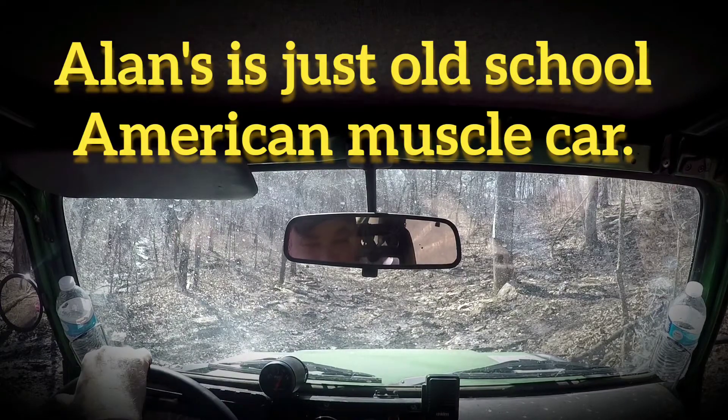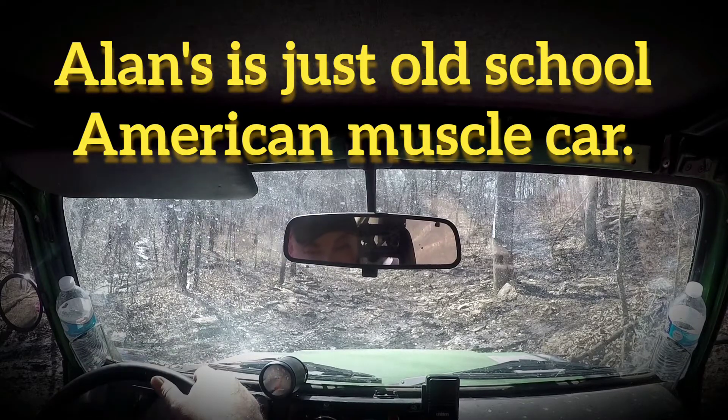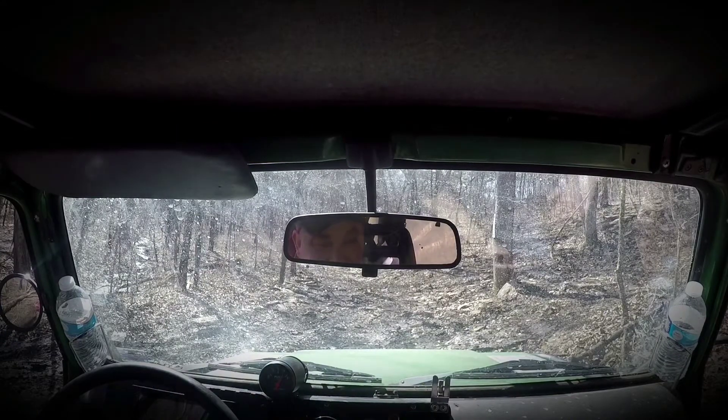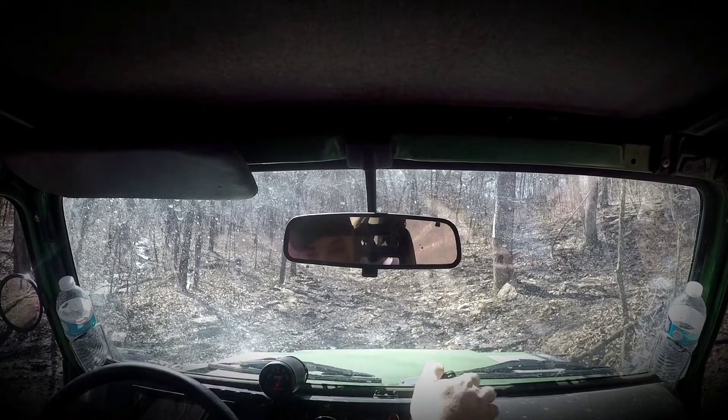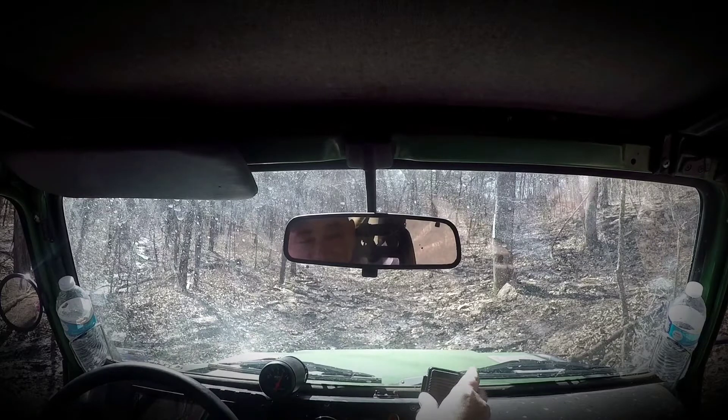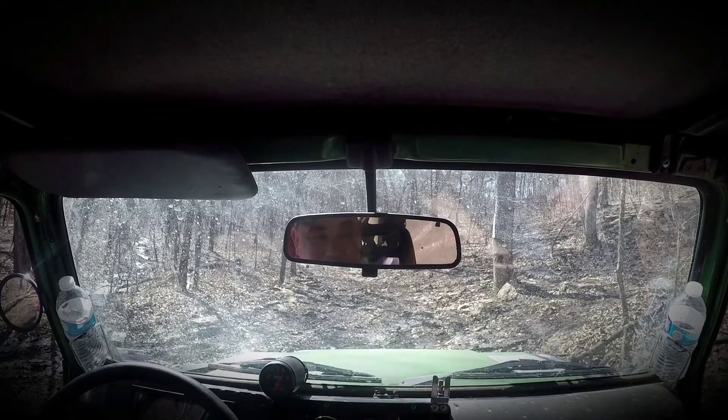Mikey's has got this almost exotic sound. That just sounds like American muscle — old school American muscle. God, that sounds awesome. You're cleaning your tires doing that, so it's not hurting you. God, that sounded great. I hope the GoPro's picking that up, because that sounds awesome.